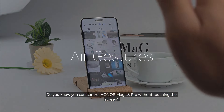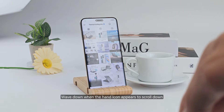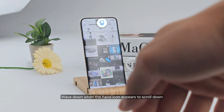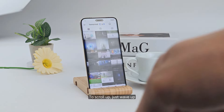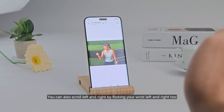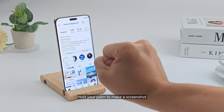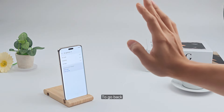Did you know you can control a Magic 6 Pro without touching the screen? Introducing air gestures. Wave down when the hand icon appears to scroll down. To scroll up, just wave up. You can also scroll left and right by flicking your wrist left and right. Hold your palm to make a screenshot.